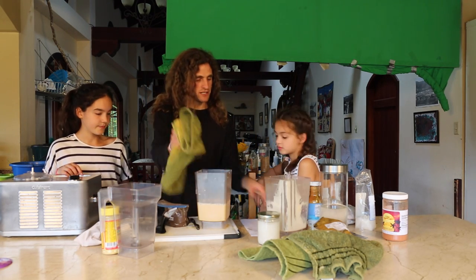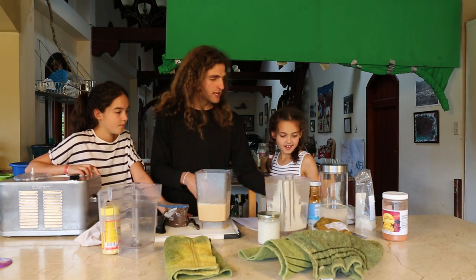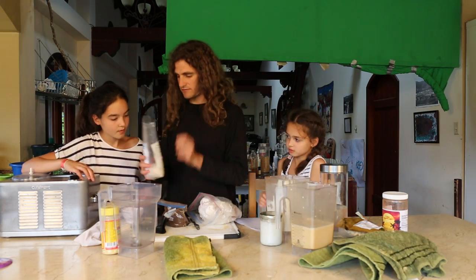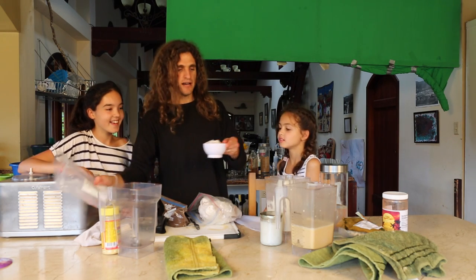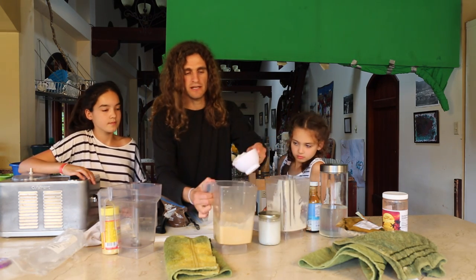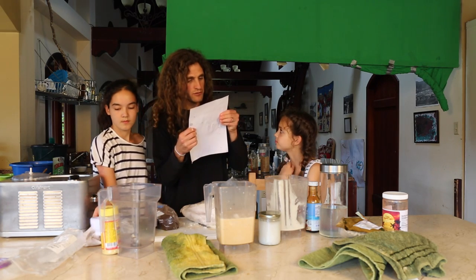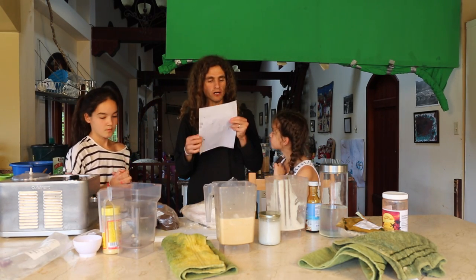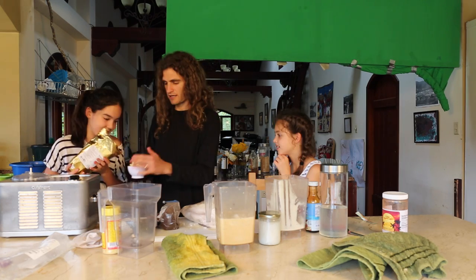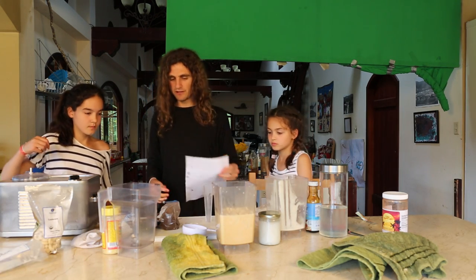So then what we do is add the rest of the ingredients. One cup of coconut meat — we're going to throw that in there. And then you can either add a cup of coconut butter or a cup of cashews. Look at that cup, right on in there. Two teaspoons of vanilla powder.